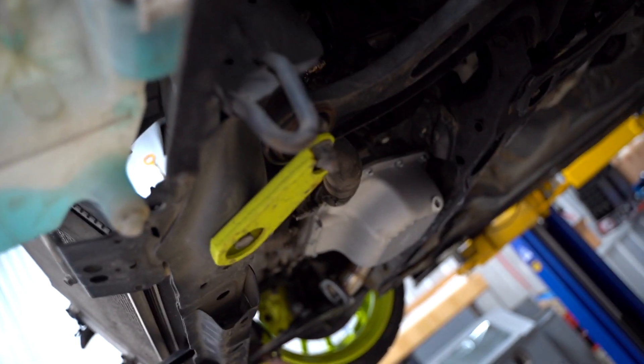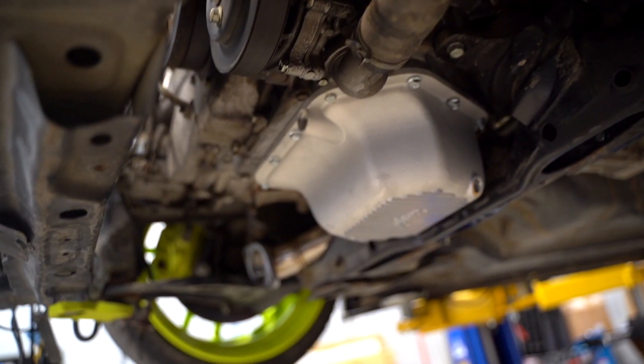All right guys, our oil pan is installed. Let's go ahead and get the manifold and all the turbo stuff back on and see where we're at.